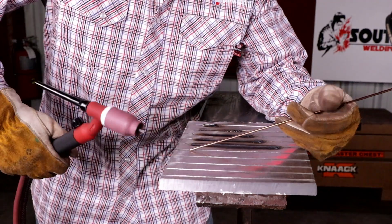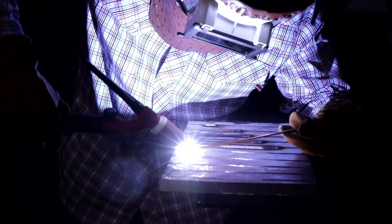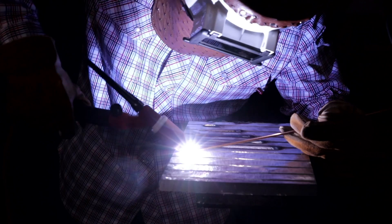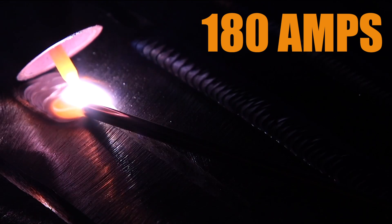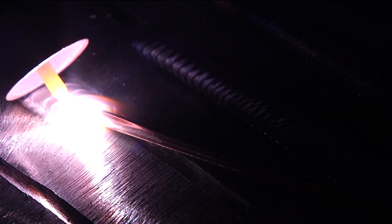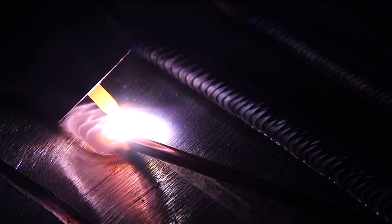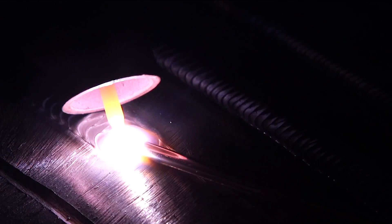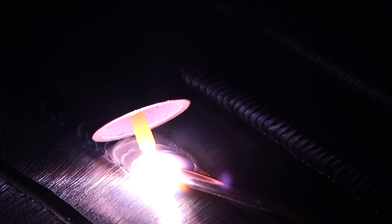This time instead of going up 20, I'm jumping 40 more amps — going from 140 to 180 on this bead. Let's see how it looks. My bead is a lot wider now; I'm able to swing or walk that cup just like I like it. My weaves are a lot wider than before because I'm running a lot hotter.